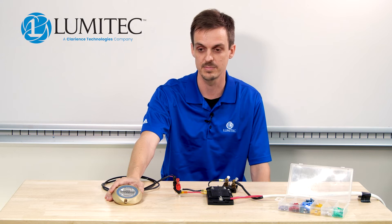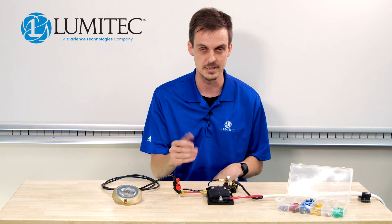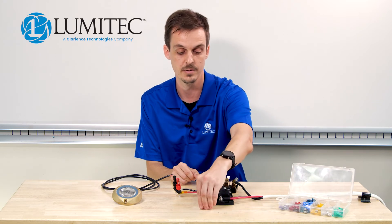I would multiply that 2.1 amps by the 1.4 safety factor to get a fuse rating of about 2.94, which rounds up to 3. I have a 3 and a 10 here, so 10 would be my minimum allowable fuse size.